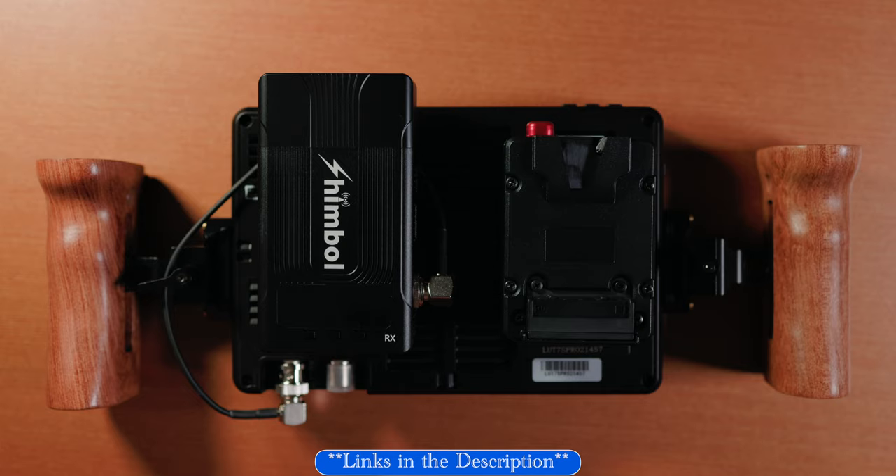The reason I use the FieldWorld LUT 7S Pro is because it's got an NPF adapter male on the bottom, so I can just hook an NPF female on top and have plenty of power for a long time. So that's a close-up look of my director's monitor.